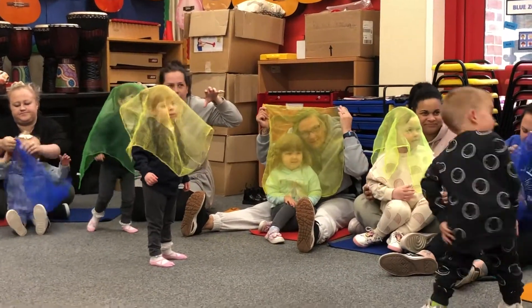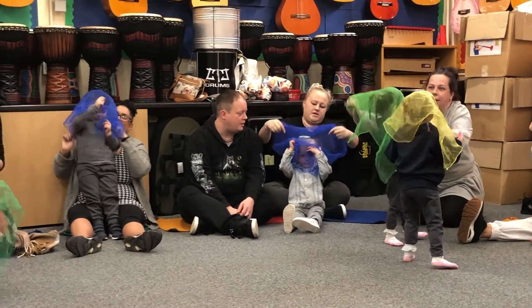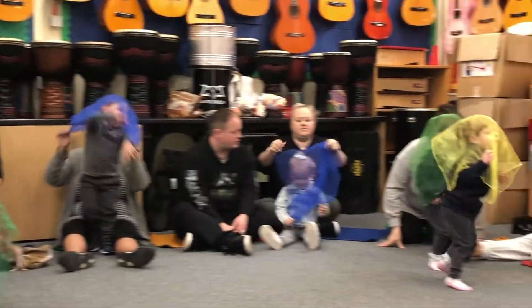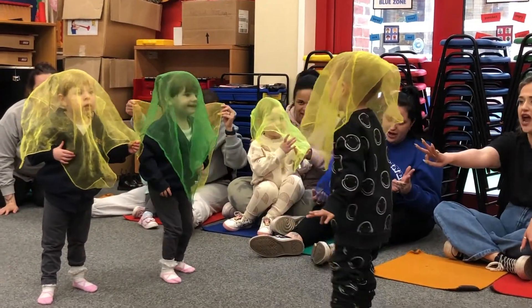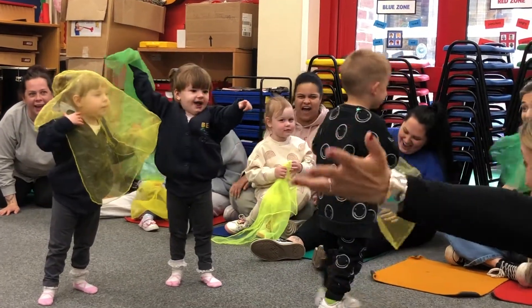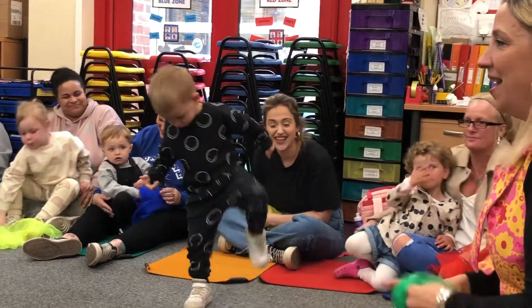Up we go. Where, oh, where are all the lions? Where can they be? Where, oh, where are all the lions? Where can they be? Let's count. One, two, three. Roar! Well done, everybody.